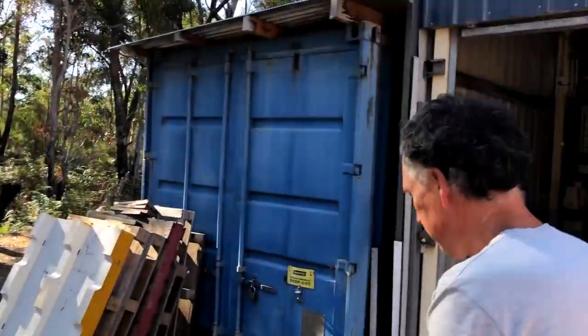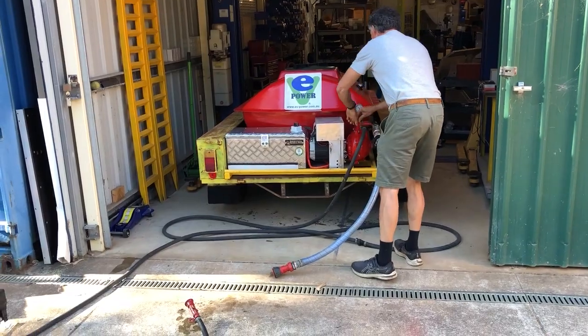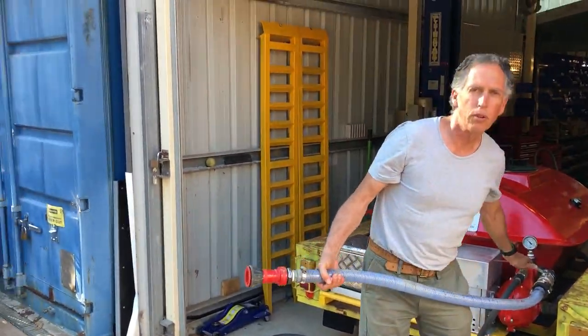I'll try the other branch now. I've got this one which has a bigger diameter pipe, just for a bit more volume.